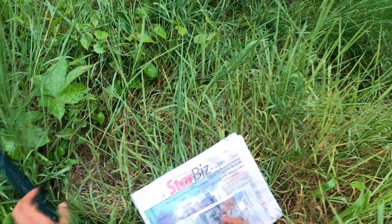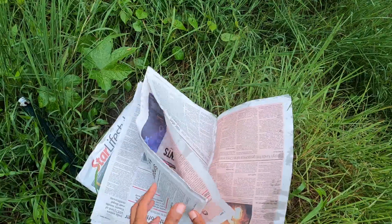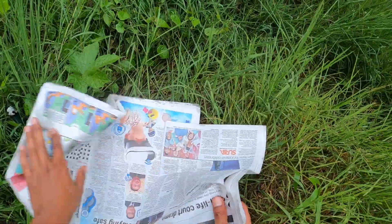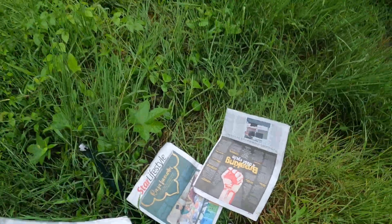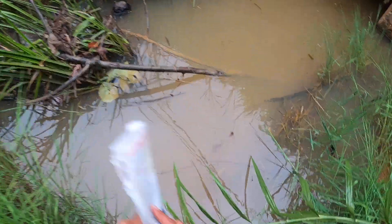Cara dia senang je. Menggunakan surat khabar. Kita gunakan surat khabar. Surat khabar ni kita rendam dalam air.